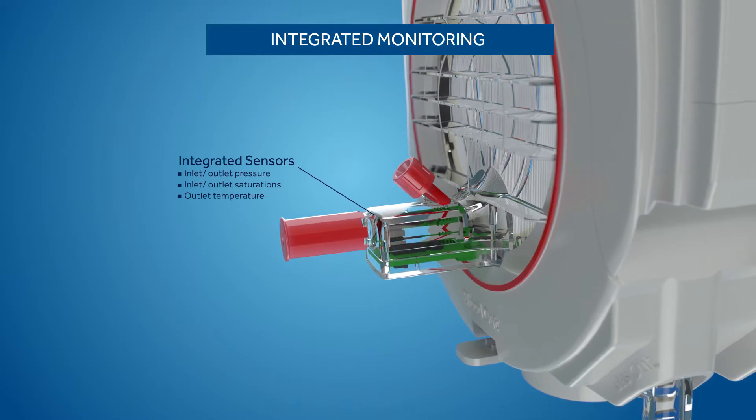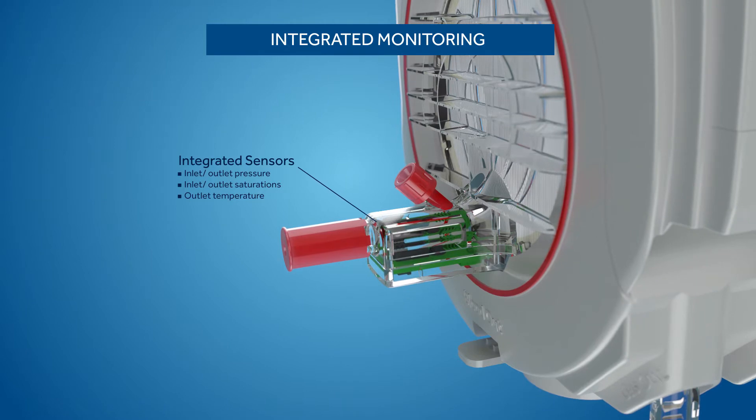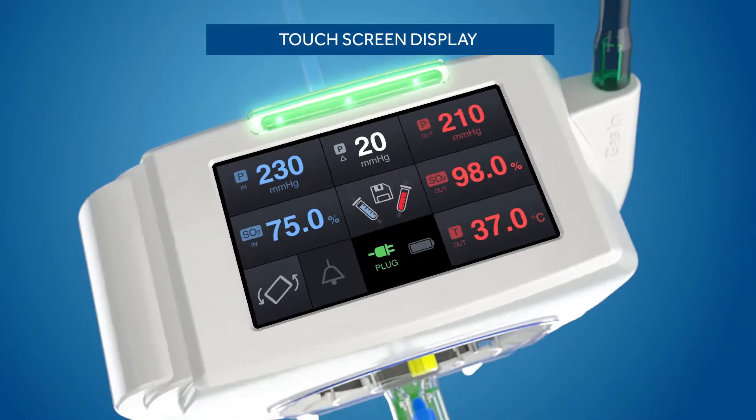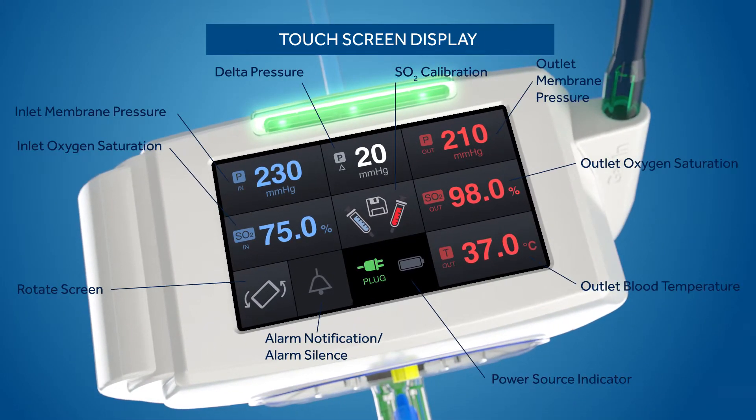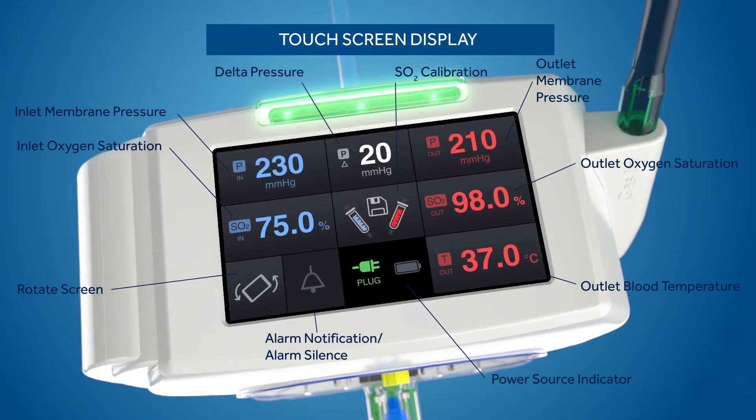Integrated sensors in the blood inlet and outlet ports measure pressure, oxygen saturation, and temperature. Monitored values are displayed on the touch screen. The touch screen also allows for SO2 calibration.